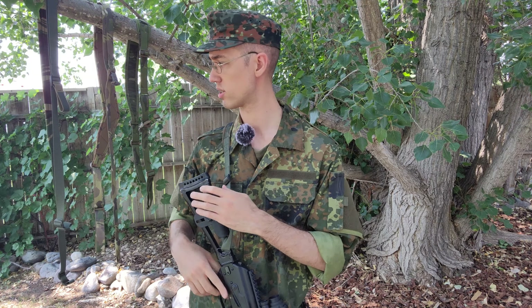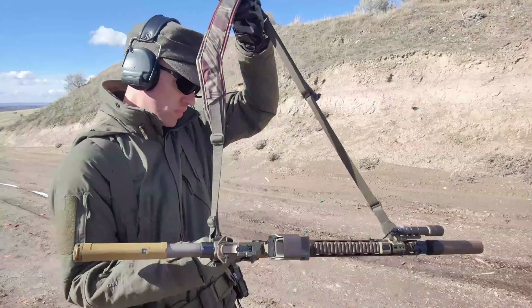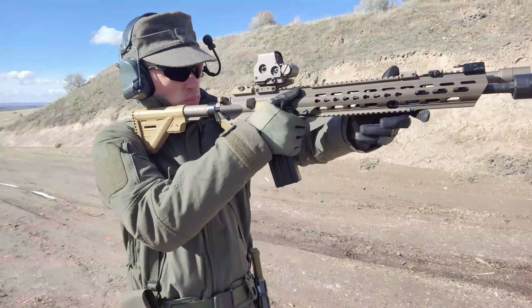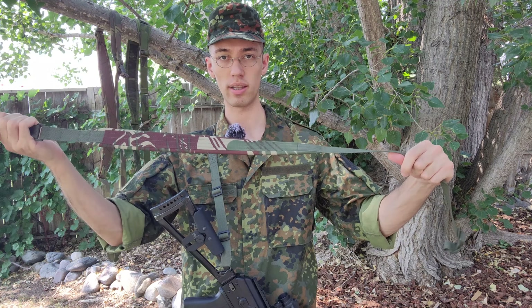I have one here that I'm wearing in Flektarn. The main reason I wanted to do this video is because I was interested in picking up some of their slings, specifically in Rhodesian brushstroke, which this one right here is, because I think it's a cool camo. I have another sling in Rhodesian brushstroke — one of the contour slings — however, that Rhodesian brushstroke version was a limited edition run. They don't have it anymore, so I had to branch out. During that search, I noticed there's pretty much no actual reviews on this sling. There's some posts on AR15.com discussing it, but aside from that I couldn't really find anything else, so I wanted to fill that void today.